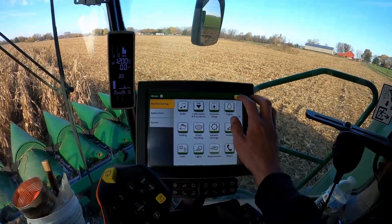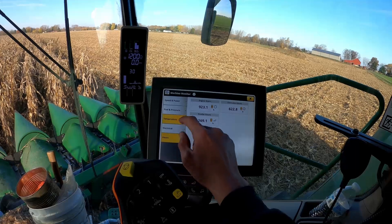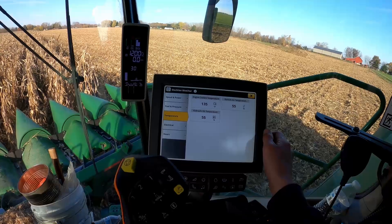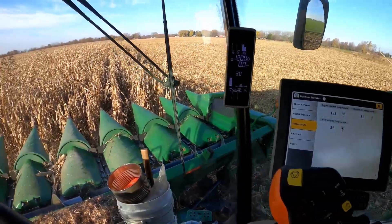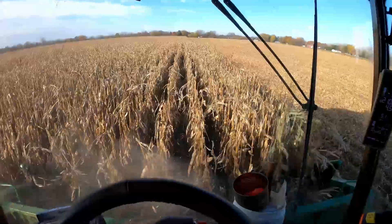Still learning the 4600 display here. I always like to run my temperature up a little bit before I start shelling corn — I don't like to start out on a cold engine. I'll talk about this field a little bit. This was managed pretty well like the other field was.